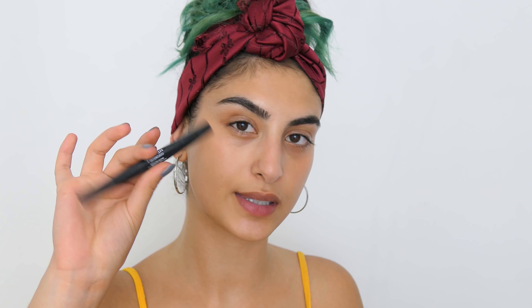If you want to see how I achieve this look, then just keep watching. The first thing I'm going to start with today is my eyebrows, and for my eyebrows I'm going to use the Revlon Colorstay Brow Mousse. This is in the shade Dark Brown 404.